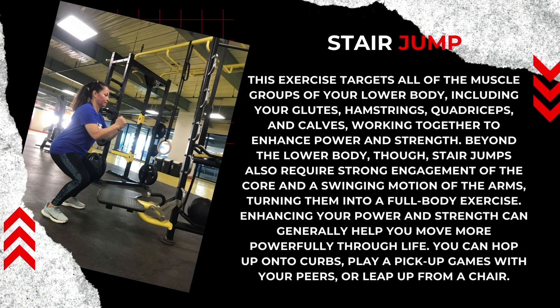This exercise targets all the muscle groups of your lower body, including your glutes, hamstrings, quadriceps, and calves, working together to enhance power and strength. Beyond the lower body, though,